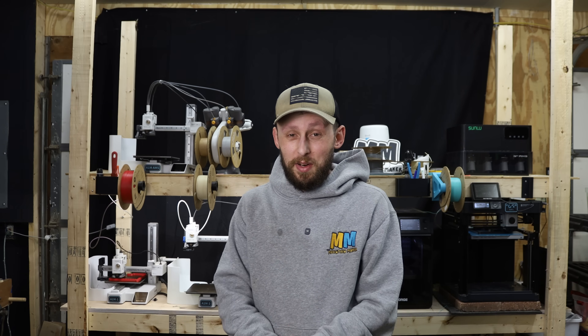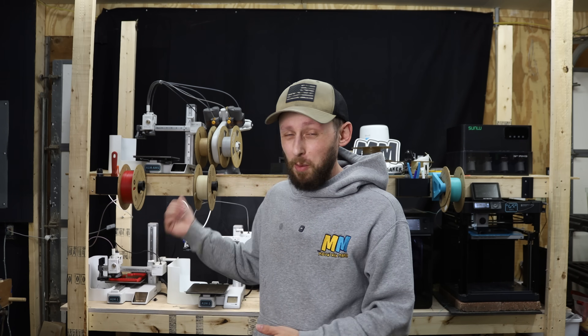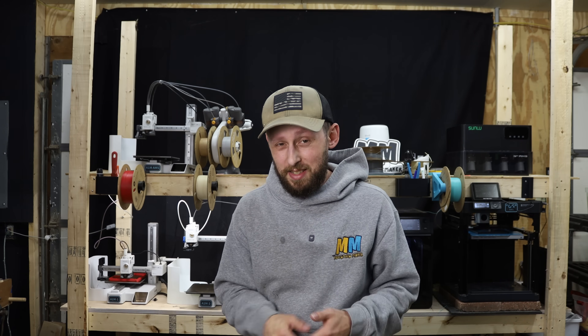No affiliate links or anything associated with them, but I do have them linked down in the description below if you want to check them out. Aside from that, I'm just continuing on with the prints for the Farm Loop system on the A1 Mini.